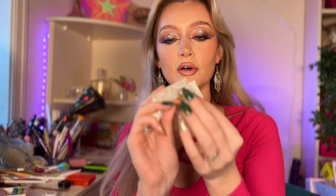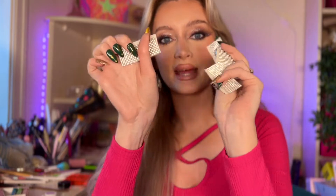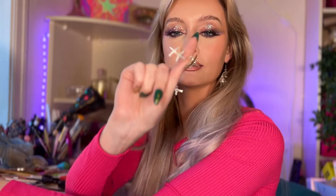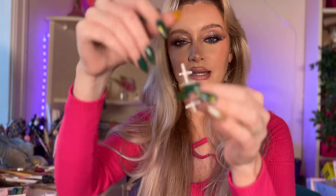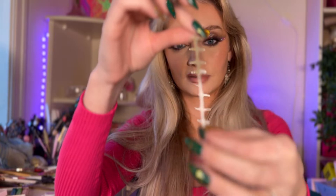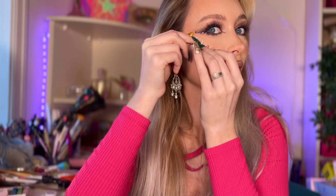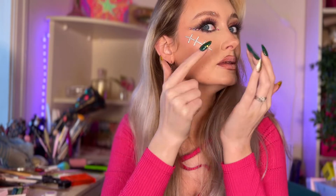I have four of these little things that I'm going to cut out sections of and make into stitches. So now I have four of these little stitch shapes. I need to peel off the backing and then just place it onto my face. Oh, it's so easy!